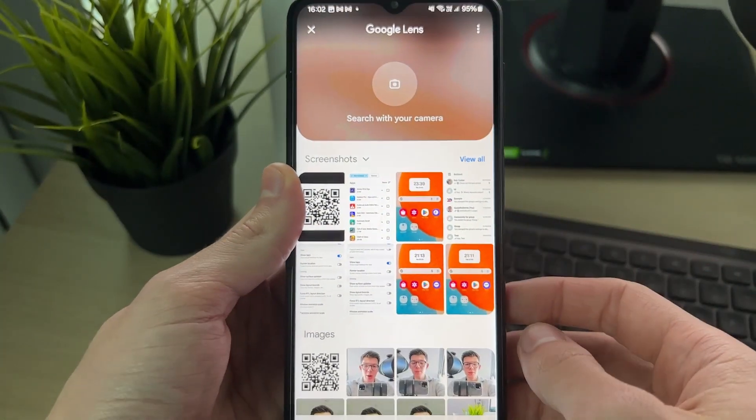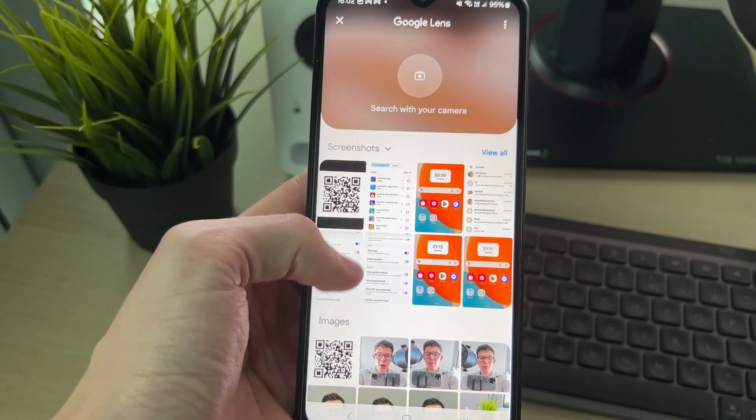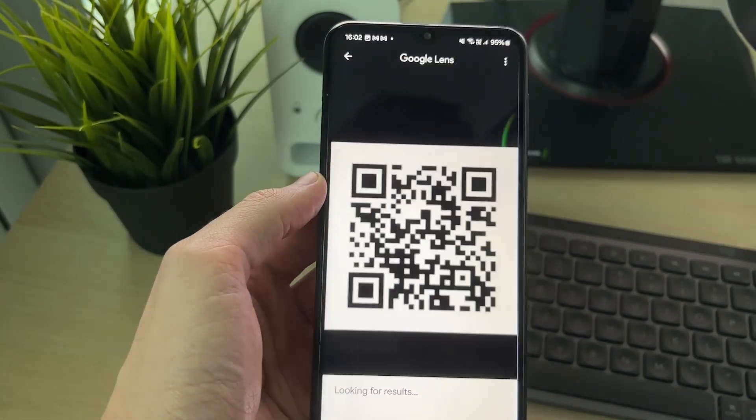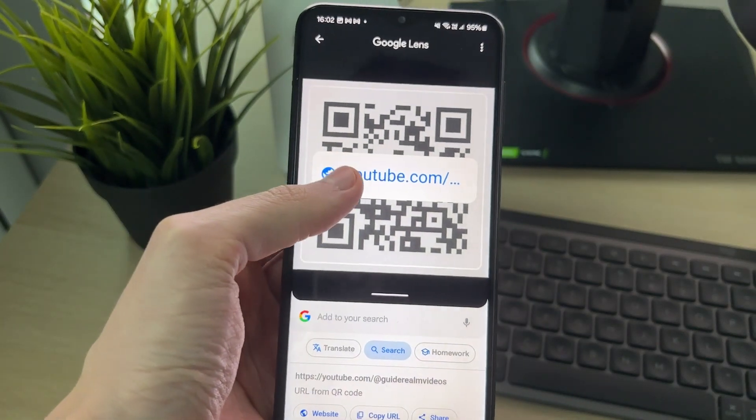You'll then get this pop-up. What you can then do is select the screenshot with the QR code in it, or you can scroll and find it in images. When you go and select it, it'll be read. You can see the URL down there, and it's displayed on the screen.